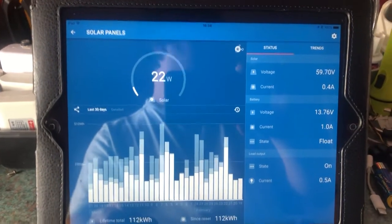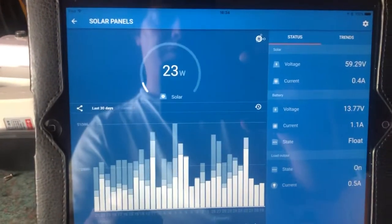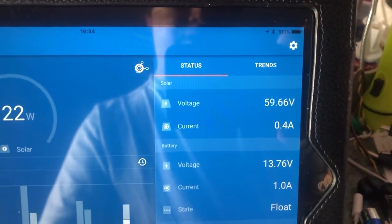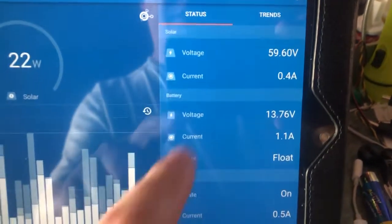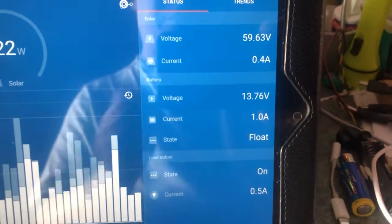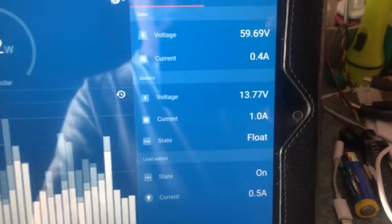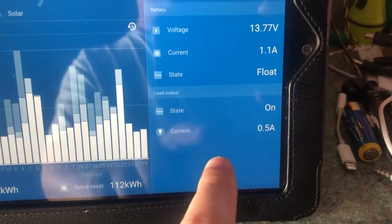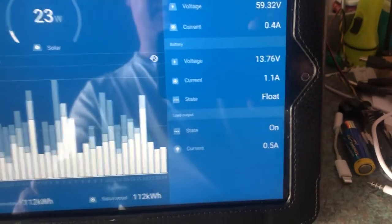It's late afternoon now, just gone 4 in the afternoon. We've got 23 watts coming in and the solar panel voltage is 59.66 volts. The current coming in is 0.4 amps. The battery bank is at 13.77 volts and the controller is putting 1 amp into the battery bank. The controller is in float mode, so it's just maintaining a charge on the batteries.